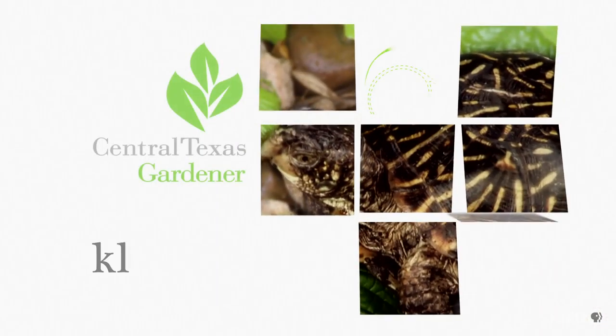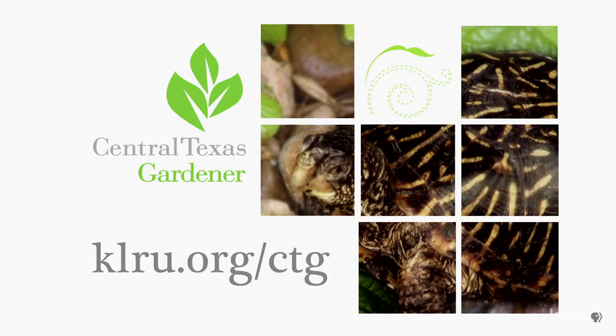We'd love to hear from you, so please visit us at klru.org/ctg to send us questions and photos from your garden.